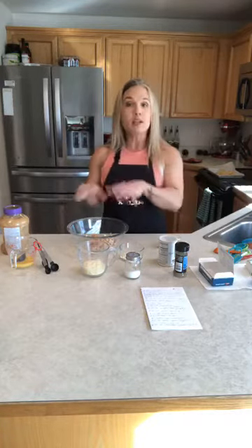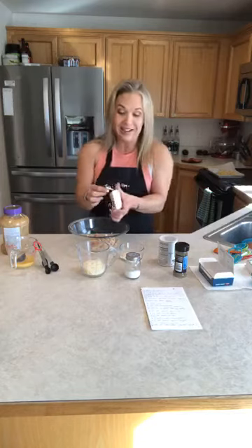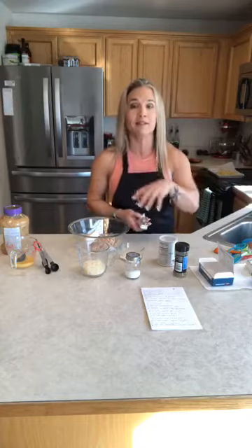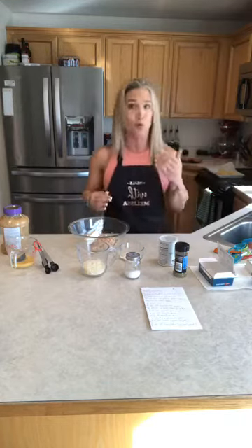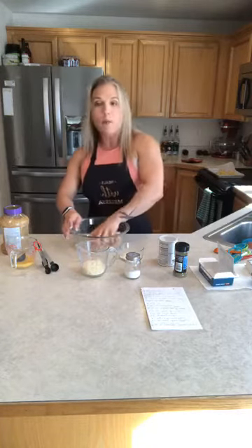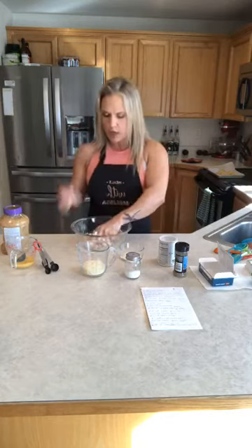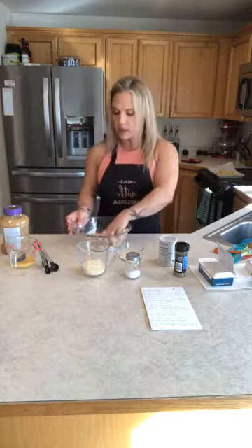I've cooked my sausage this morning, crumbled it up, put it in a bowl, and to that I'm going to add two ounces of cream cheese, softened. I tried this multiple ways to see the best way to mix this together, and really you just have to use your hands — so make sure your hands are clean, which you should be doing right now anyway. I've already got my oven preheating at 350 and I'm just going to mix this up. You want the cream cheese to be pretty much coating the majority of the sausage.